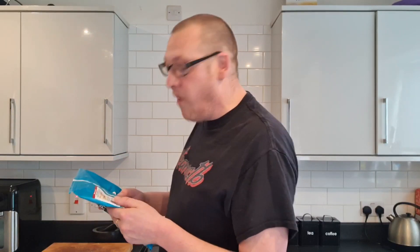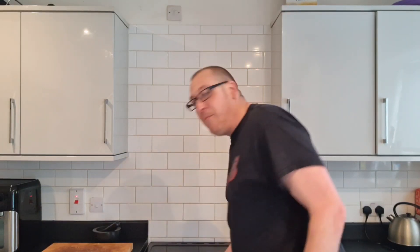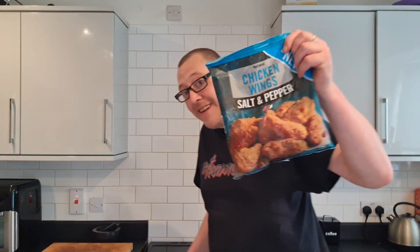Oven cook in a fan-assisted oven at 180 degrees or gas mark 6 for 30 minutes, cooked from frozen. I am using the oven today. I've got my roasting tin in there warming up so it gets red hot, hopefully so the breading doesn't stick to the tin.